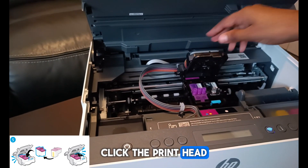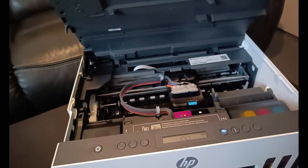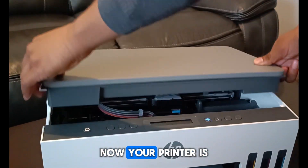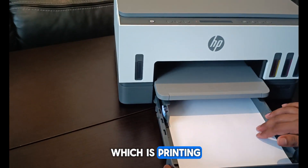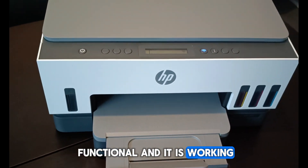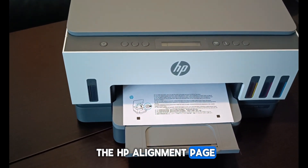Click the print head cover into place. Close the ink access door. Your printer is now ready to print. Here's a sample paper printing to show you that the printer is fully functional and working. As you can see, it has successfully printed the HP alignment page.